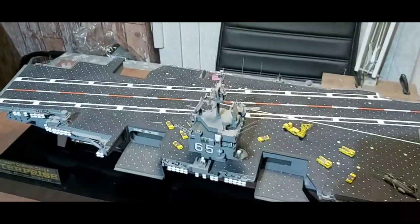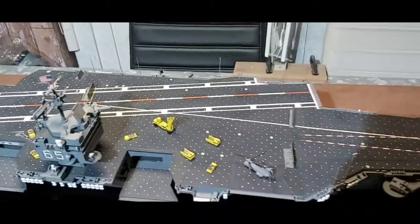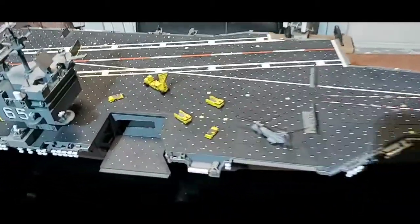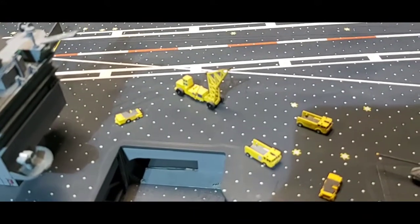The flight deck is pretty clean. The only modification I done was to the cranes - as you can see, I just added a wee bit of steel rope to them to heighten it up a bit.